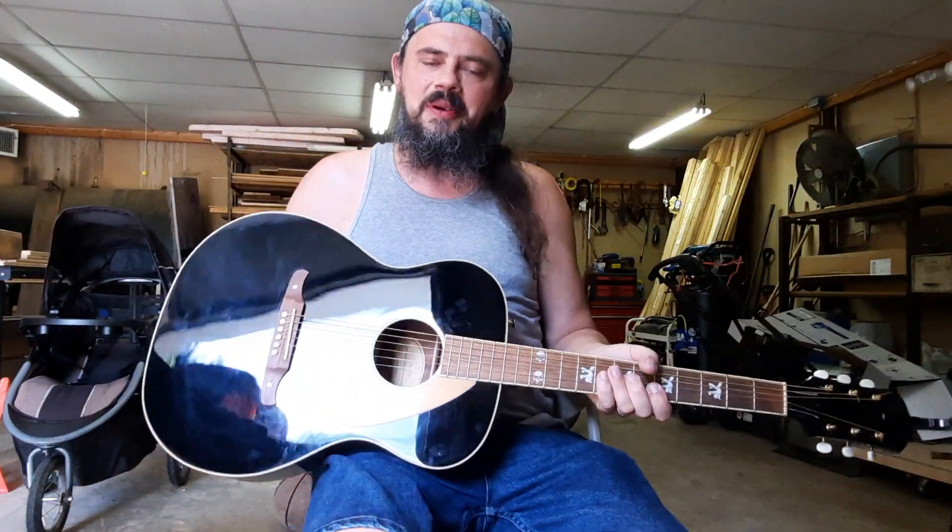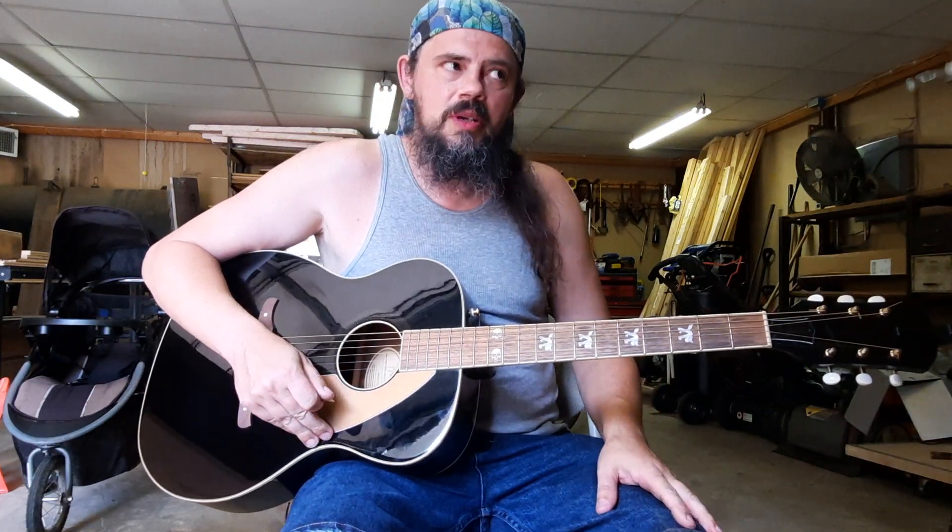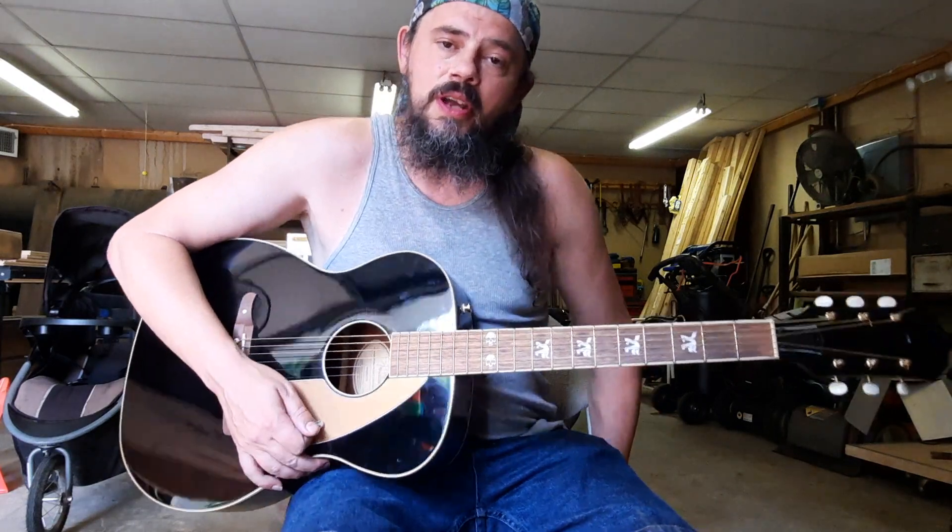Hey everybody, Campfire Chords back with you. Happy 4th of July. Since it is 4th of July, I thought we might as well go ahead and do an American song for you. I thought we'd do Sister Golden Hair for you today.